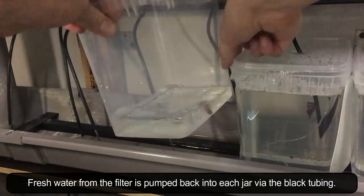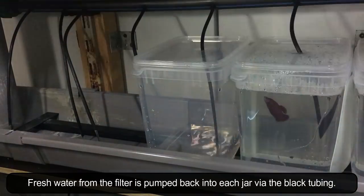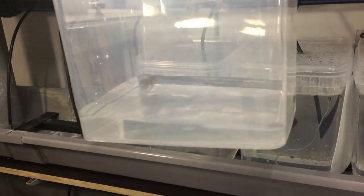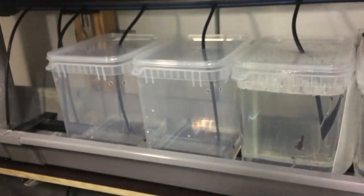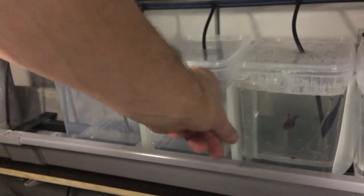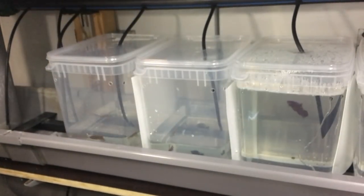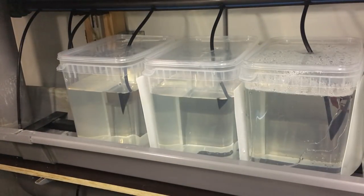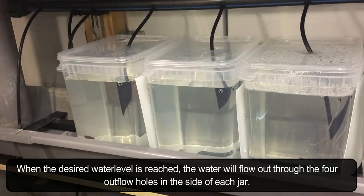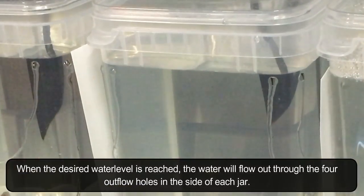Fresh water from the filter is pumped back into each jar via the black tubing. When the desired water level is reached, the water will flow out through the four outflow holes in the side of each jar.